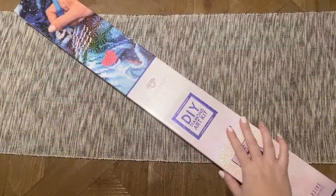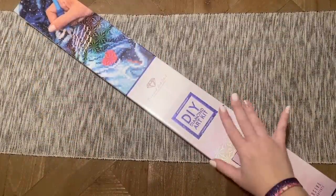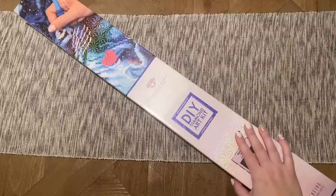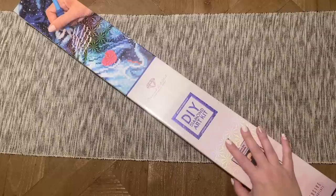Hello my friends, welcome back to my channel Diamonds and Washi. My name is Katie, and if you are new here, hey welcome — I hope you'll consider subscribing. And if you are back, welcome back! Today I'm here with a special midweek sneak peek unboxing from Diamond Art Club, so thank you to Diamond Art Club for sending this over.